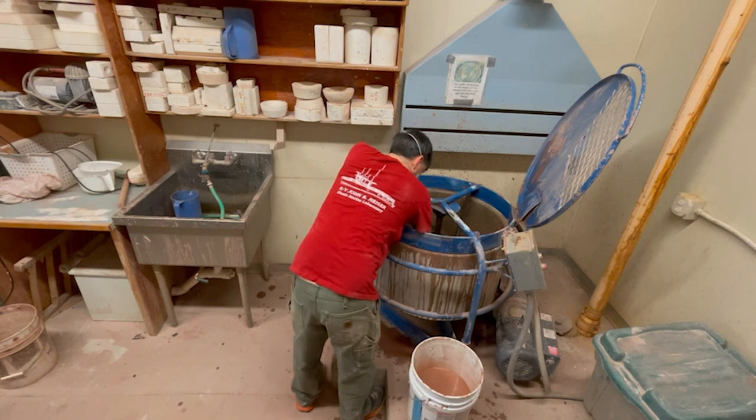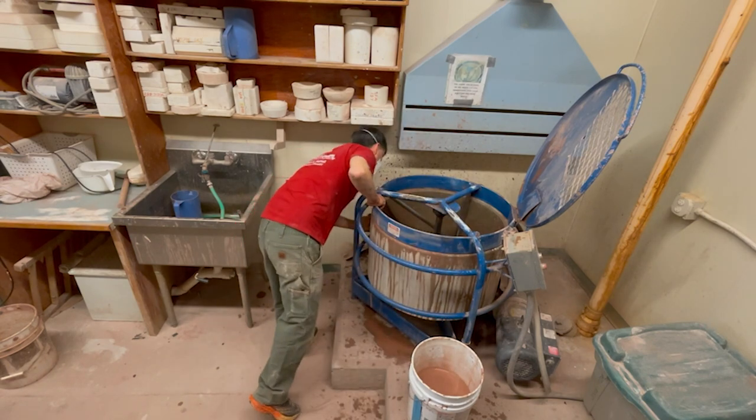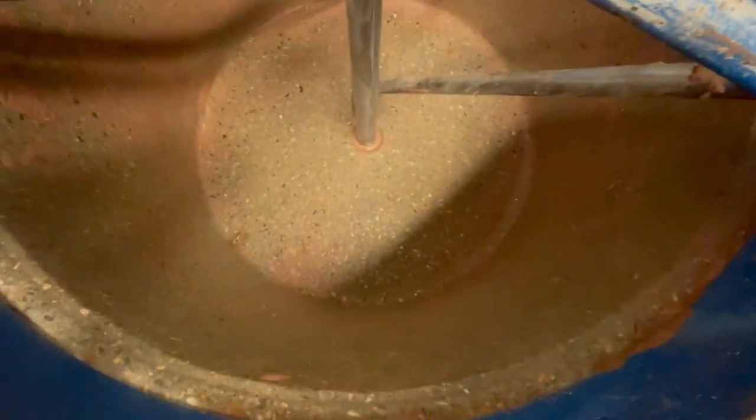There's still stuff in the bottom of the mixer that I have to sponge out and wring out. I also want to take my wet sponge and wipe down the exterior of the machine as well. This is what your mixer should look like when you're done.